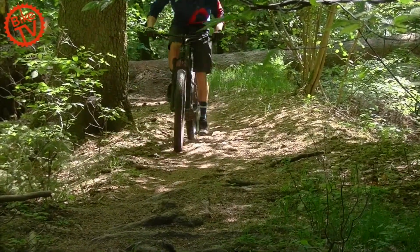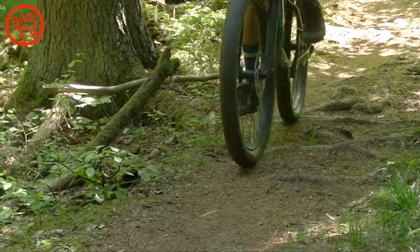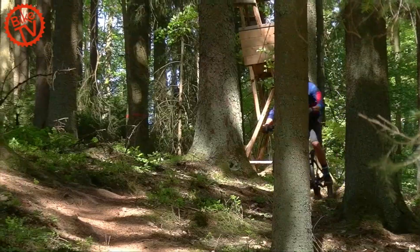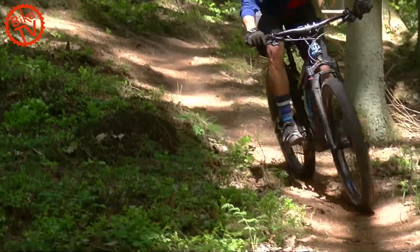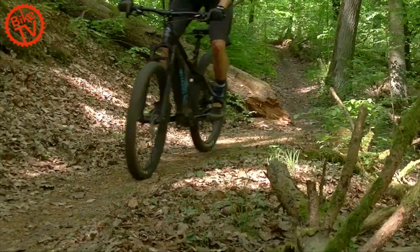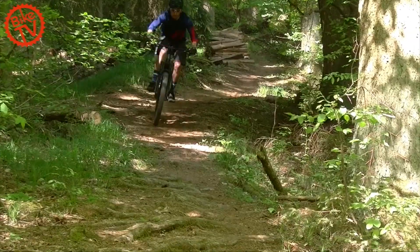The bottom bracket sits low, so attention is required at large roots or rocks to prevent the pedals from touching down. Thanks to the low center of gravity and long chainstays, the Haro rides calmly on the trail. In rough sections, the legs act as suspension elements on the hardtail.